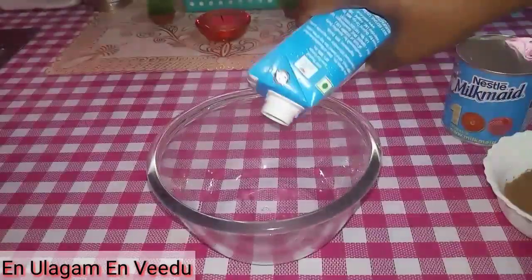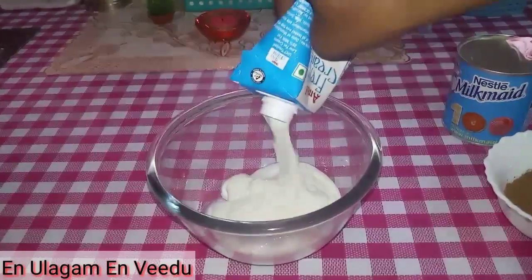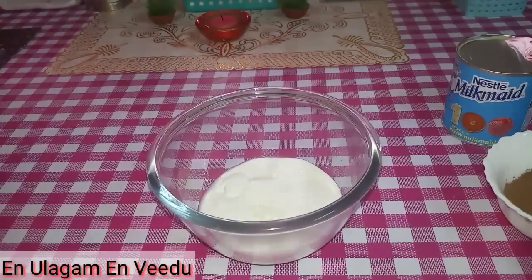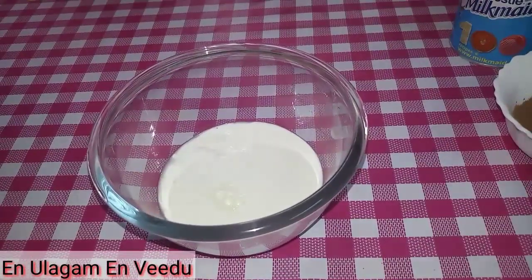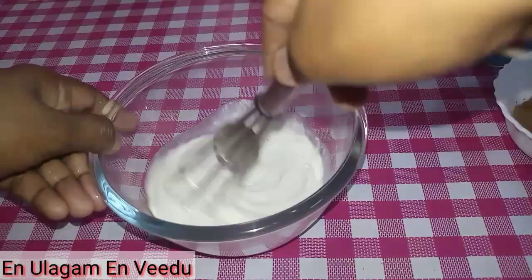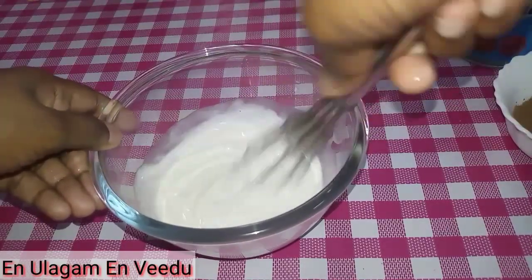First, let's add fresh cream in a bowl — about 100 to 150 ml. It's really nice and sweet cream. We have to use this fresh cream; it will taste like chocolate ice cream.